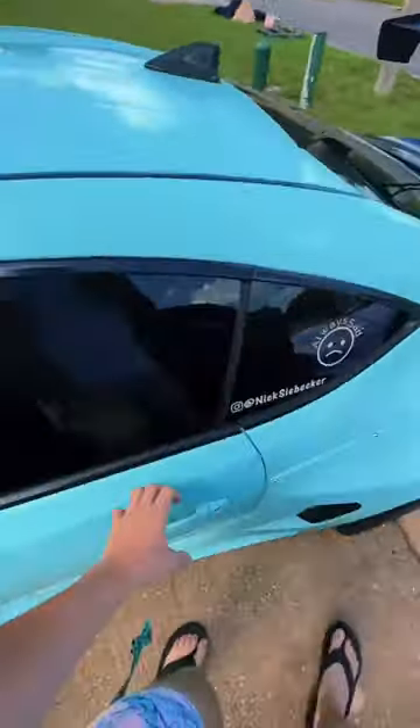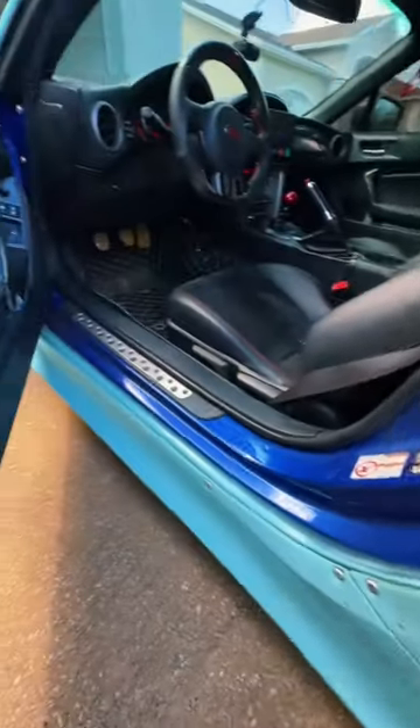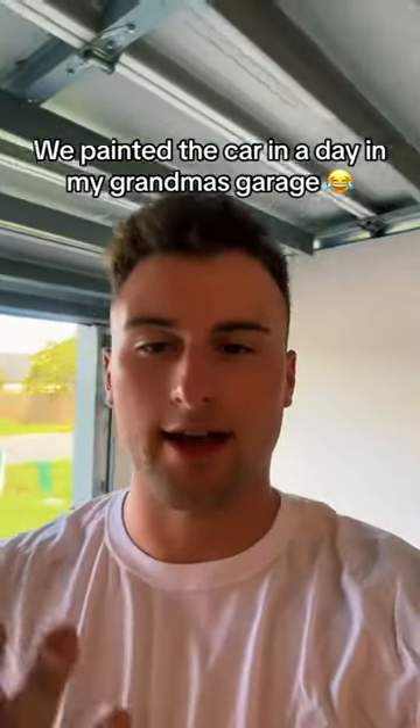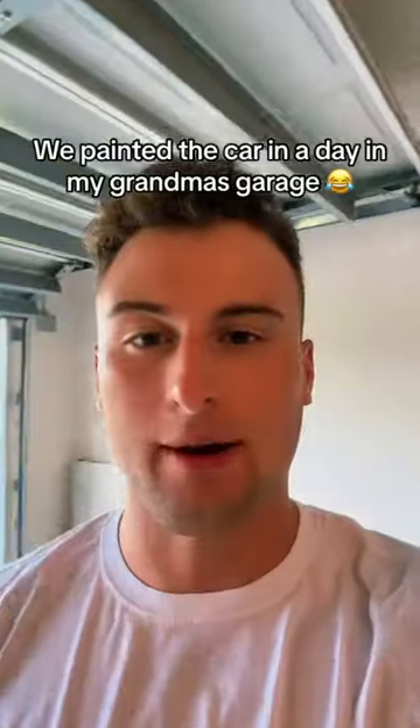About the door jamb — if we open this car up right now and look inside, you can clearly see the OEM paint on this car. You can even see there's plenty of overspray from when I put this paint on. I didn't paint the inside of this car because I don't think you guys realize how hard it is to take off all the doors. We literally banged this out in a day in my grandma's garage.